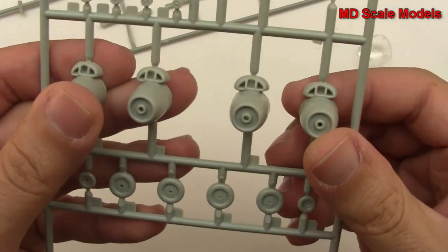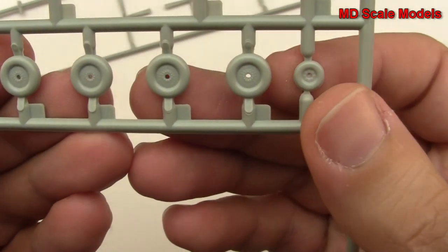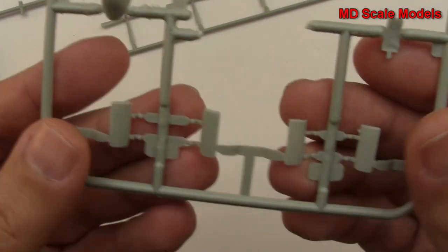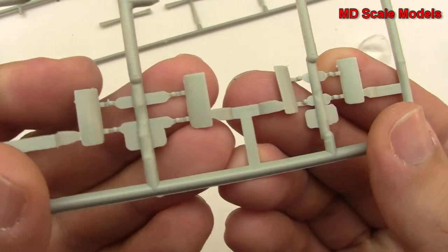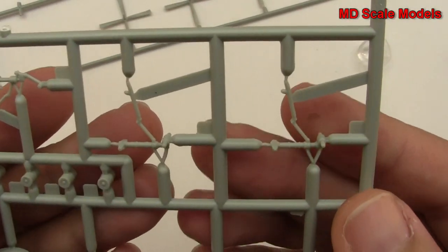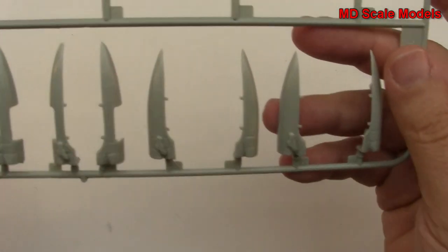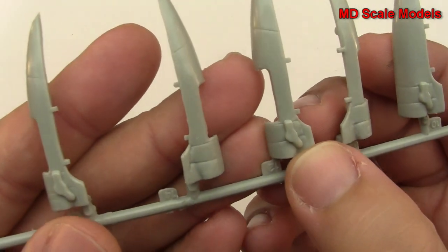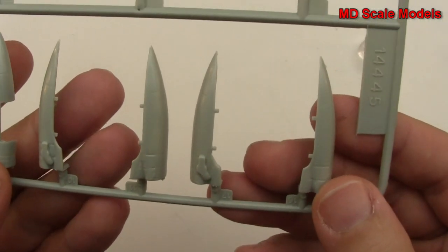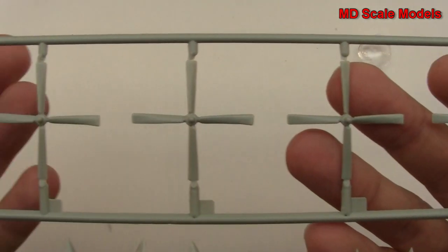On these last two sprues, we have our engines with air intakes, our wheels, and some body parts — these look like our wheel well covers. There's our landing gear. And then these are the engine nacelles with exhausts. These are the wheel wells for the inside of those nacelles. And then we have our four propellers.